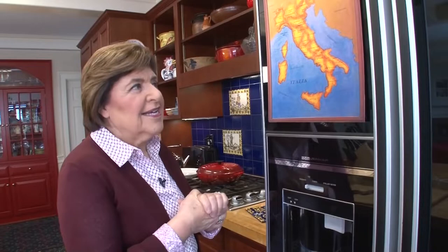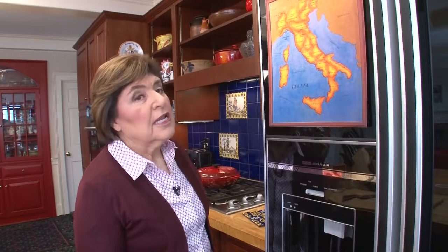People always ask me, what is my favorite region of Italy? And my answer is: I don't have one. All 20 regions of Italy are fabulous. They all have their own individual cooking style and their own ingredients. Today I'm taking you right to the center of Italy, to Umbria, the only landlocked region of Italy. Umbria is noted for many wonderful food products, but two in particular: legumes and pork. And that's what we're going to be working with today.